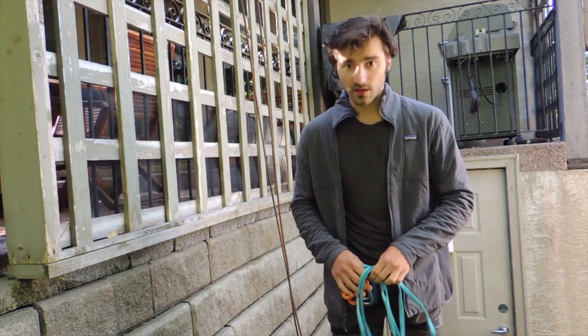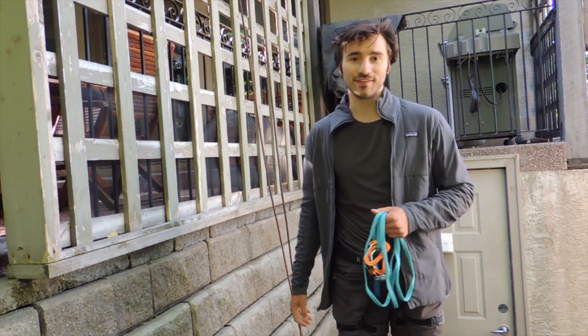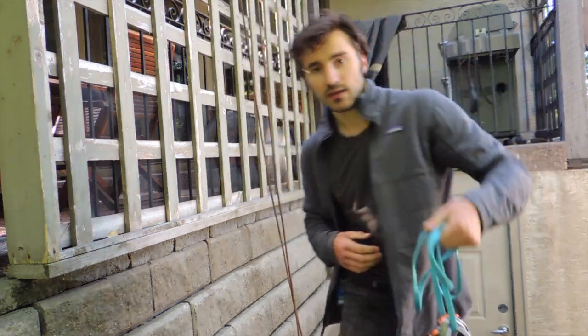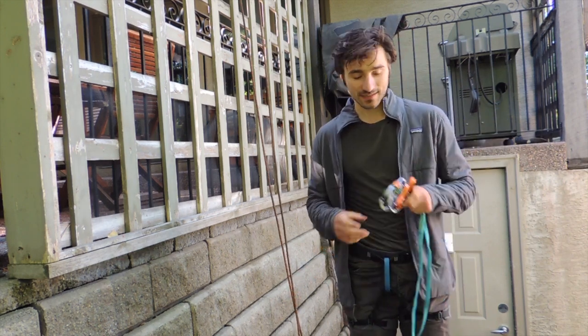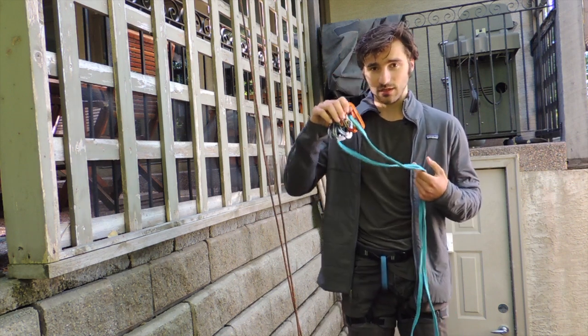We're going to start looking at the first method which is a carabiner rappel. I'm outside in my backyard — I've got a rope set up that we're going to be rappelling from. For this rappel you need six carabiners. It works best if you have six locking carabiners and six matching carabiners. You can make do with non-matching non-lockers, but try to make sure they're all roughly the same size and shape.